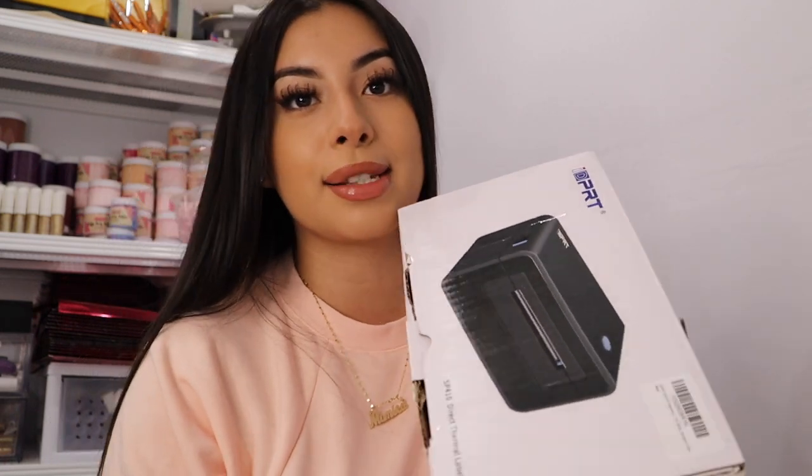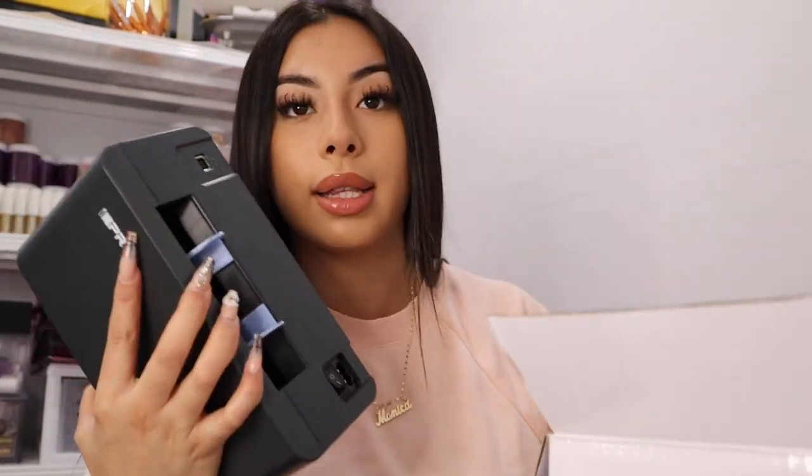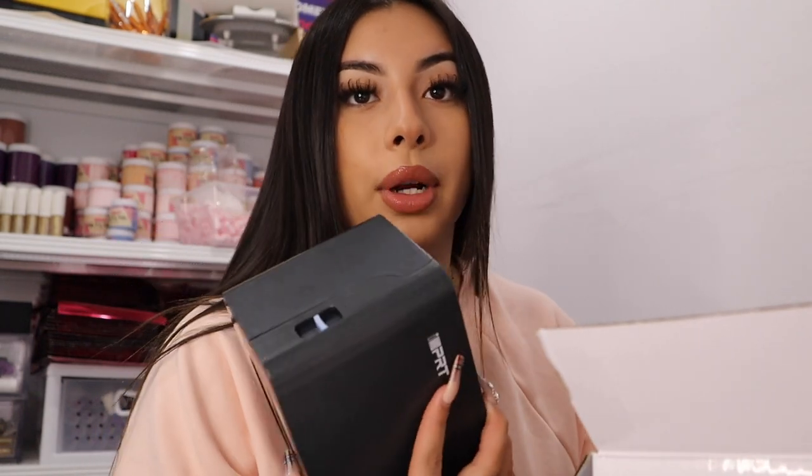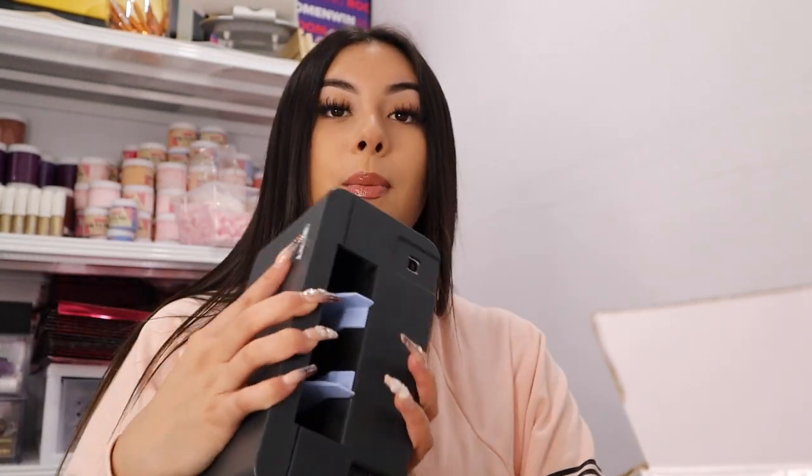I actually have quite a few labels to print — this is literally my daily routine. I use this all the time and I really love it because it just works great and I haven't had any complications. This is the IDPRT thermal label printer, model SP410. They have different models and I'll review the other one in just a moment.